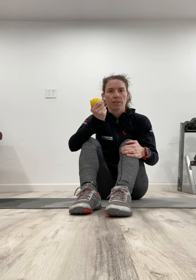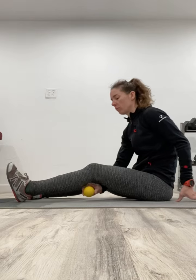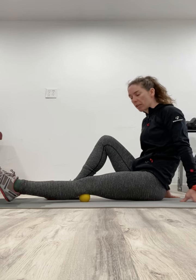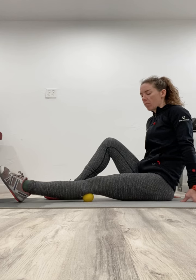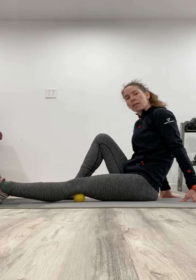I like to use a lacrosse ball for this. Tennis balls are a little too soft, so they don't give you quite as much feedback and quite as much force that you can put through that muscle. The idea here is this is going to go right underneath the back of our knee. From here, we're going to shift our weight onto it. Sometimes I'll even lift my hips up ever so slightly, and we're just massaging up and down that spot behind the knee — going back and forth, just a little bit underneath the knee and a little bit on top of the knee.